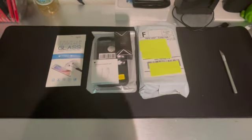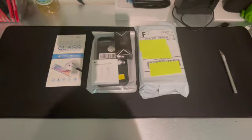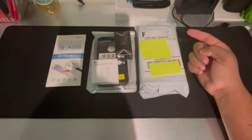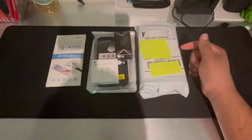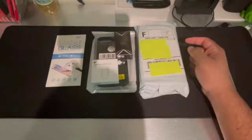Hello everyone, my name is Night Slice and today we're going to be unboxing an iPhone 8 Plus. This is my first video on this channel and this iPhone was originally pre-owned, supposedly from Amazon. It will cost $185 plus tax.